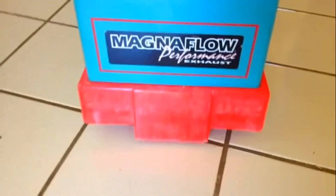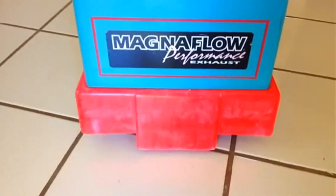And here is how you can see at the back — it says Magna Flow. So this is a pretty cool thing.